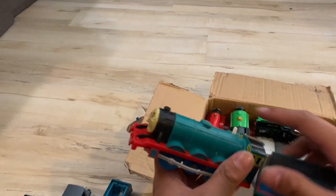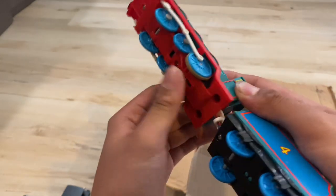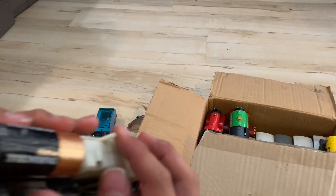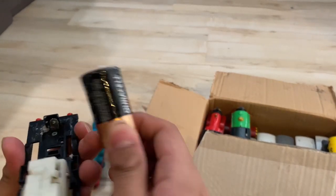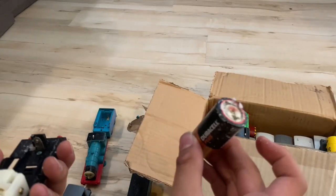Gordon. This is the Talking Gordon. This is the second one I've owned. And it's super corroded. You can tell the seller did not take good care of this train.